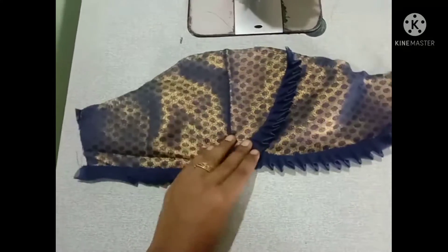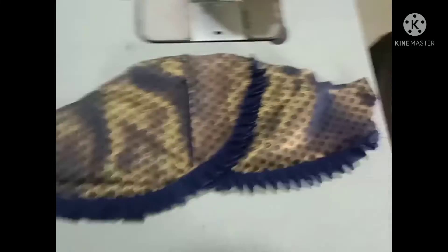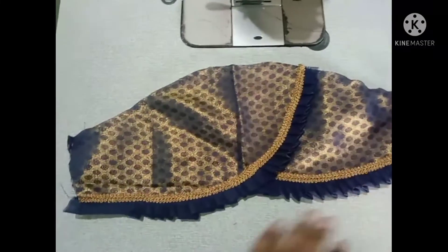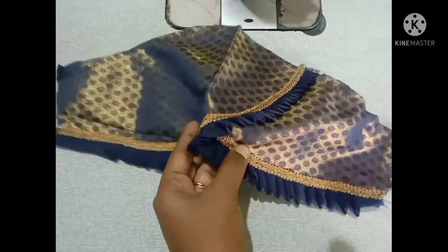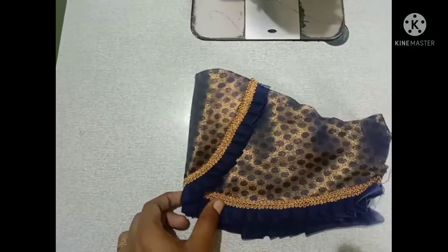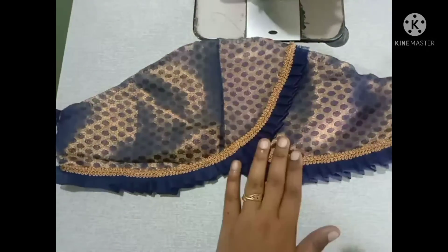Stitch — easy now. Attach the lace. The design is super. Add stones. You can try and make a very easy stitch. If you like, share and comment.